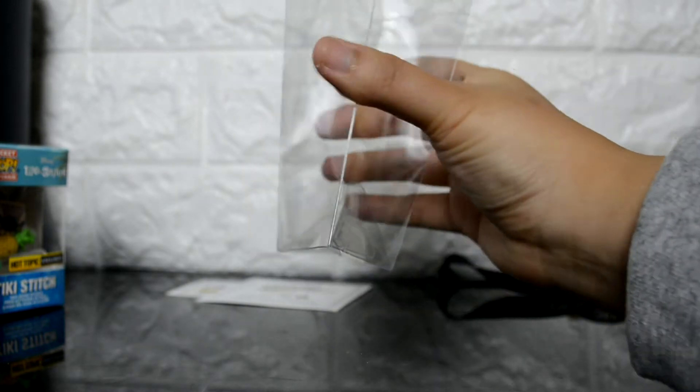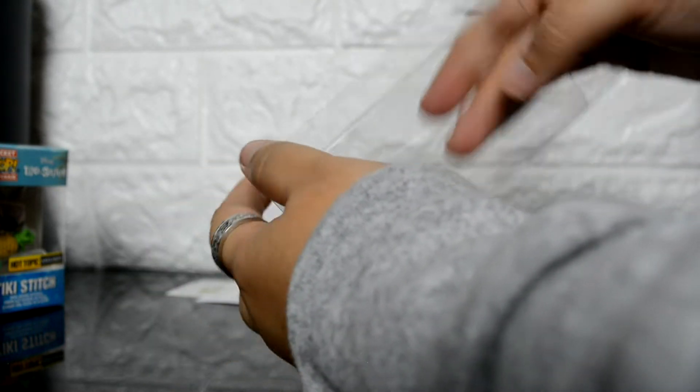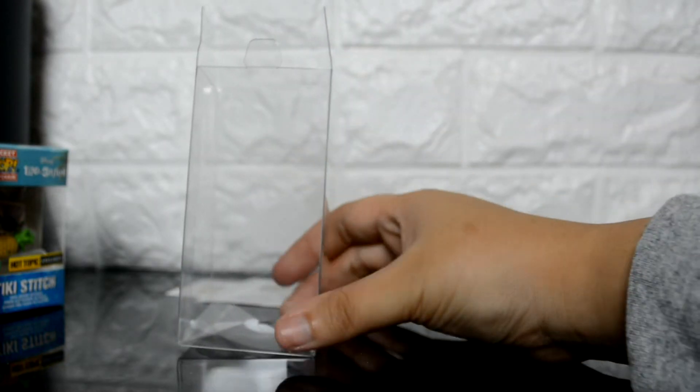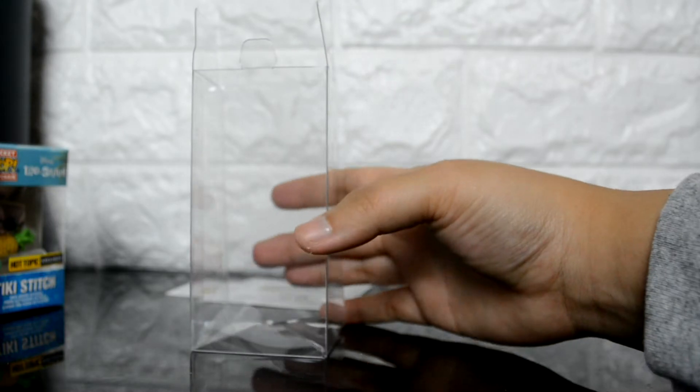I noticed that it's pretty easy if you squeeze the opposite side corners — the box will just take its shape right then and there. That's what I'm doing here in this shot, just getting the box to open up so I can put the pocket pop inside.